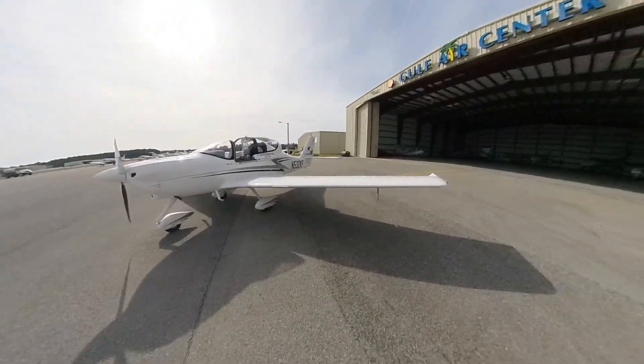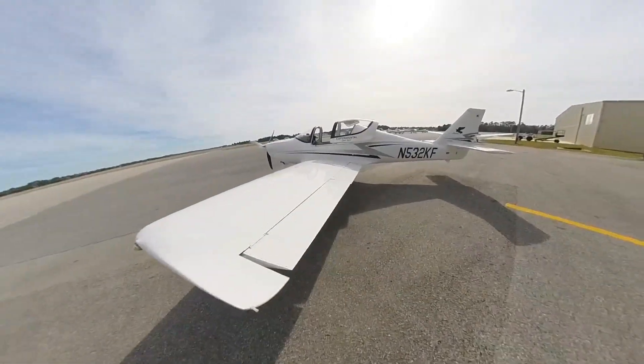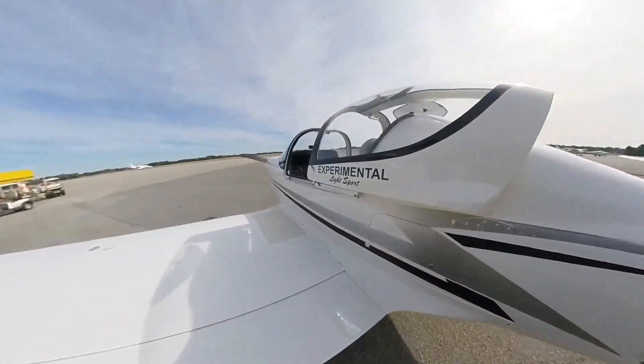It already had heated pitot-static so that was ready to go. As you can see it's a sleek small airplane. It's easy to move around — I usually pull it in and out myself.